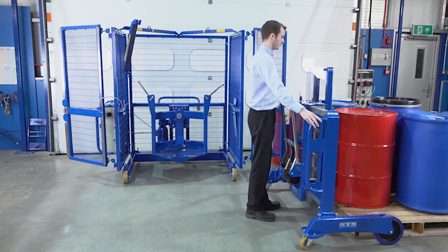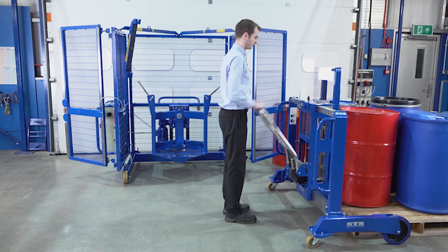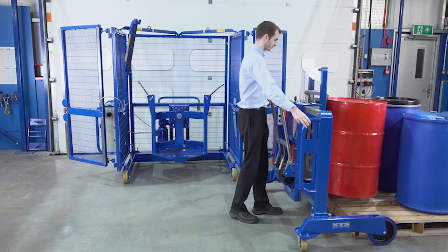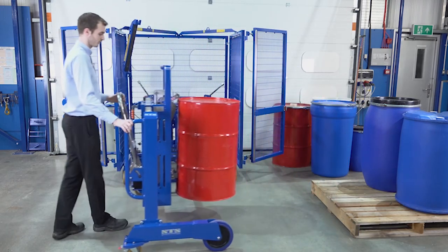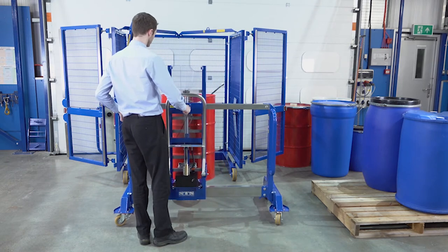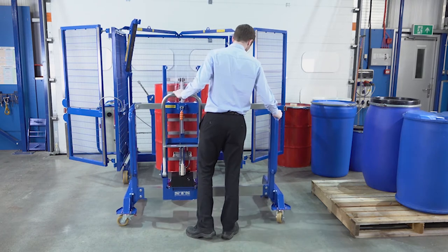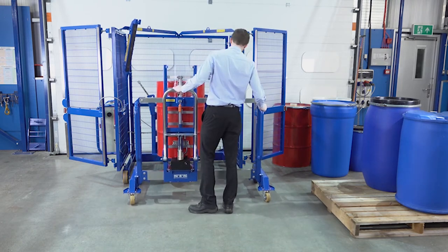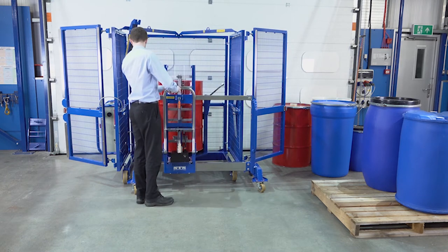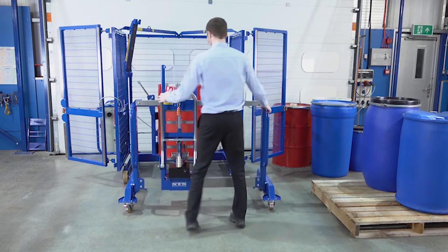We move it forward, connect the drum, and pump the handle. We then reposition it and, once complete, disconnect the drum and move the unit away.